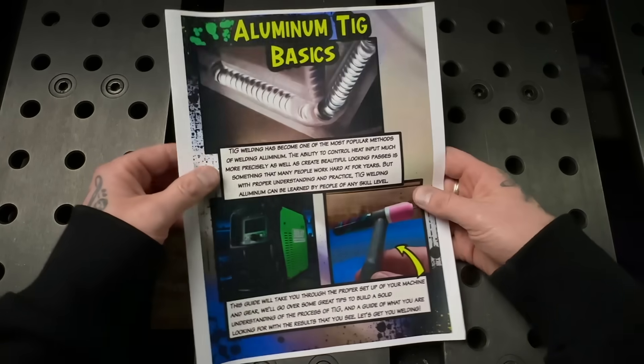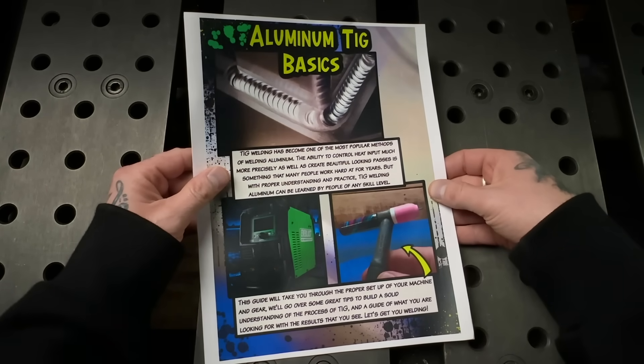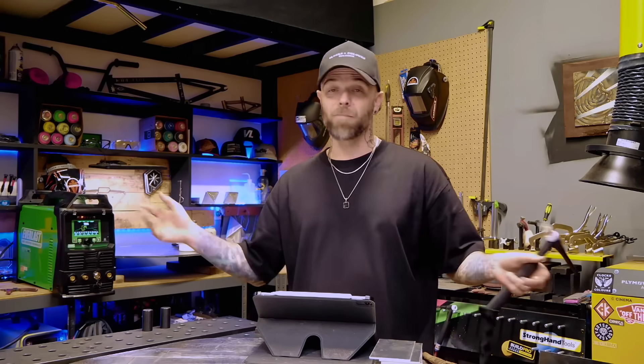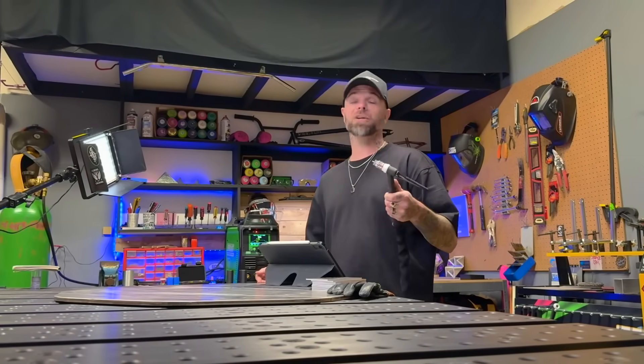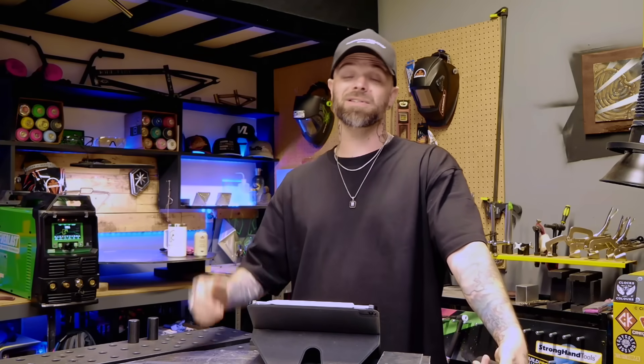I give away free knowledge all the time. I have free classes, free workbooks and stuff on my website you can check out at any time. I write articles on my website all the time and send emails to my followers multiple times a week — anything I can do to keep people excited and continue growing the trade of welding, whether it's for professional use or just fun. At one point, I actually stepped back into a role where I was teaching part-time at a college here in Victoria where I live. Working with young welders who were just getting started with their journey was one of the most rewarding things I ever did with the trade.